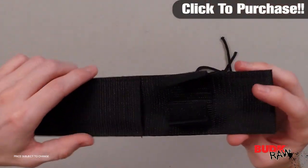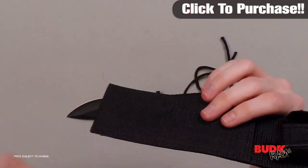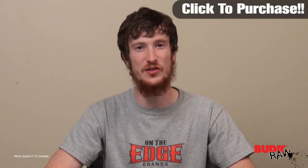It also comes with a sheath that has a belt loop. There's no cardboard in it, so you don't have to worry about it getting soggy when it's wet — it's made of nothing but nylon.